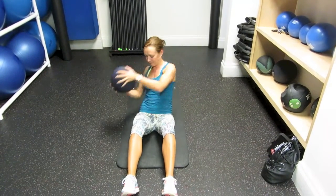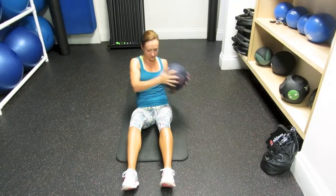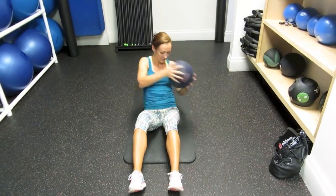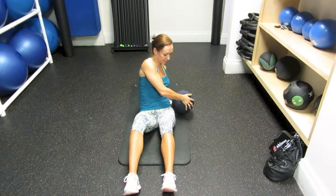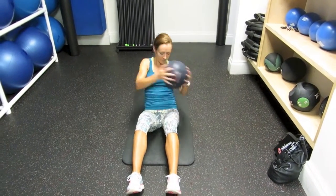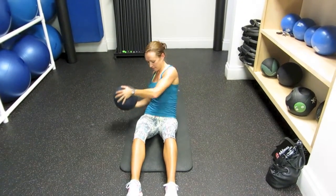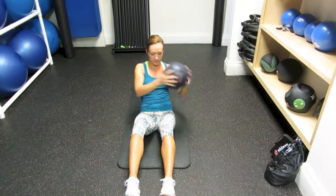This is why it's called a weighted medicine ball torso rotation. It's going to work your abdominals more because the weight is going to tend to push you back, so you have to use your abdominals to hold you in place. It's also going to make you work harder on the rotation because of the resistance provided by the ball.